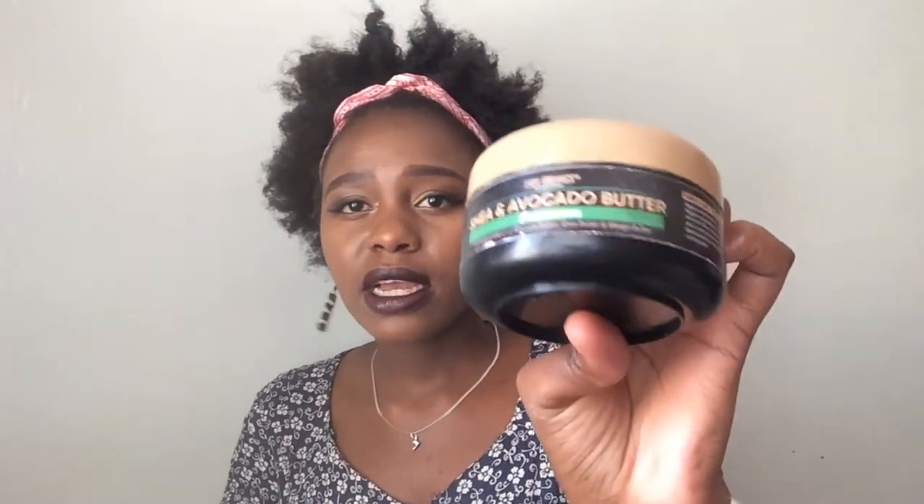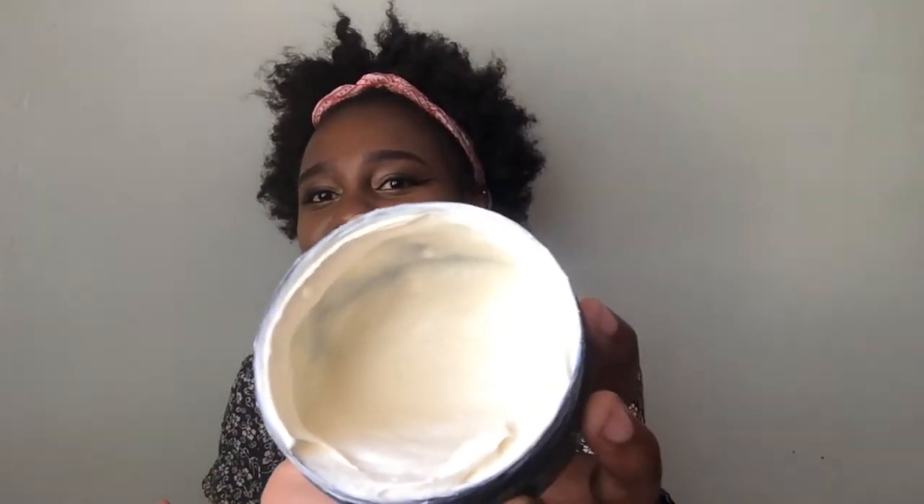Now this is the last part of my wash day — sealing moisture and styling. I tried out their curling pudding. It's a shea and avocado butter blend, whipped with avocado butter, shea butter, and mango butter. You can see I've actually used a lot of it for styling. It's liquidy but it does the job. This is the only product from their collection that I really don't think I'd want to buy again because it is nice but it just doesn't work for me. It gave me loads of definition — my curls looked nice.